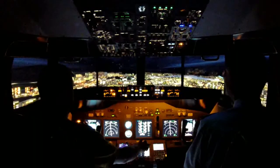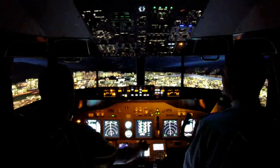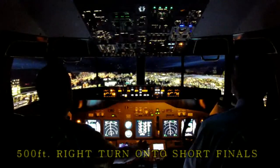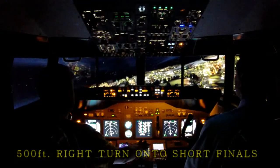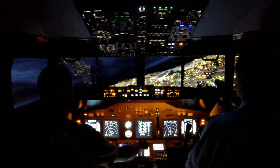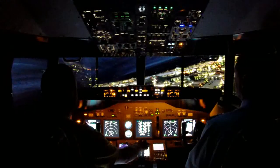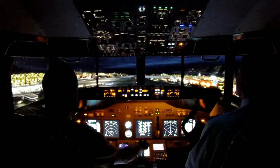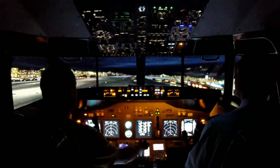Should've got 500 just as we get to it, should be about now. 500. Going straight up there. Minimums. Minimums, 300.